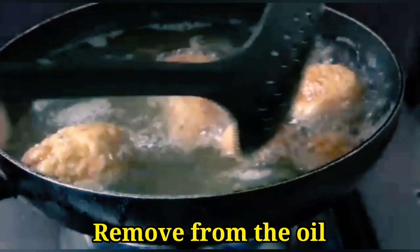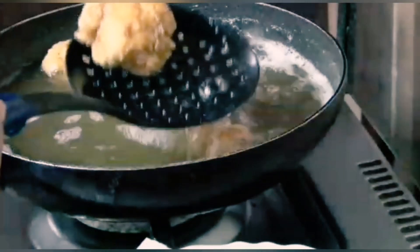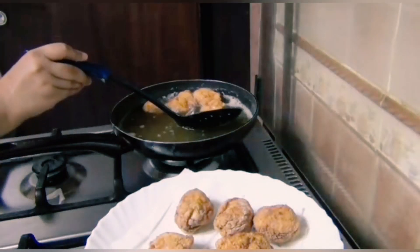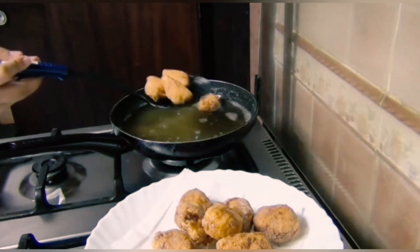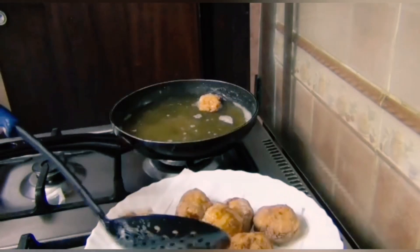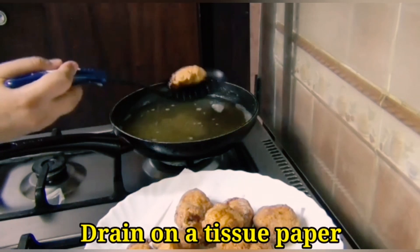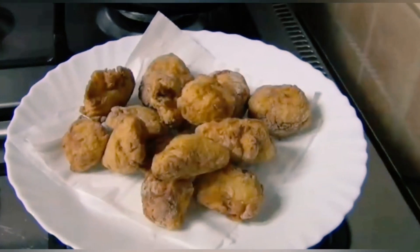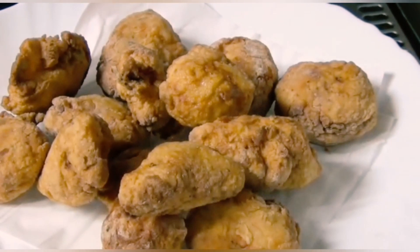Now we will remove the chicken pieces to a tissue paper one by one, so the excess oil will drain. We will do the same for the second batch — it will also take about 7 to 8 minutes. The chicken popcorn is very healthy, crispy, and mouth-watering.